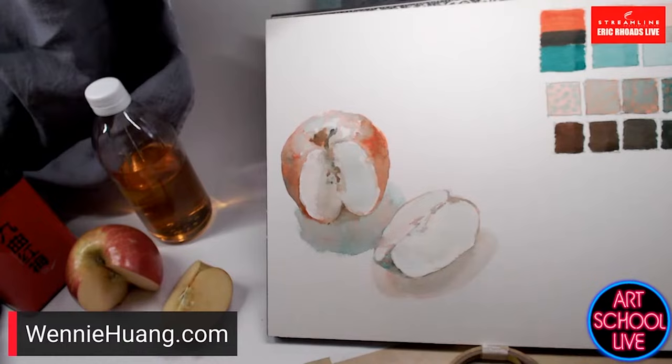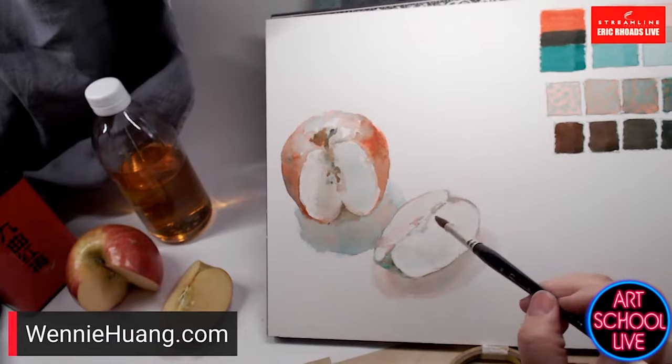She's using Van Gogh paints, Arches watercolor paper, and a Raphael brush. Van Gogh is from Royal Talens.